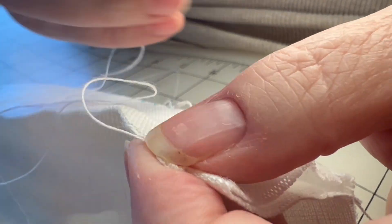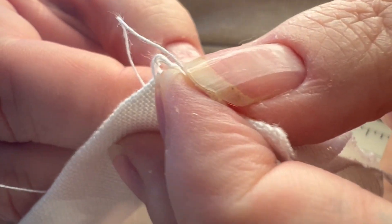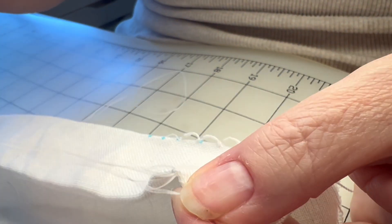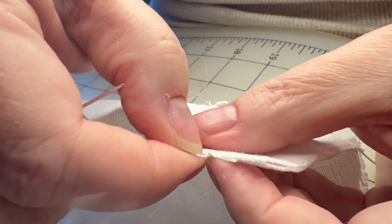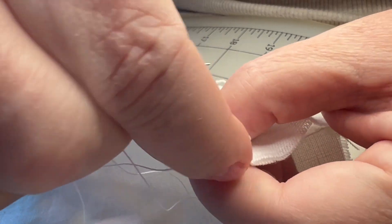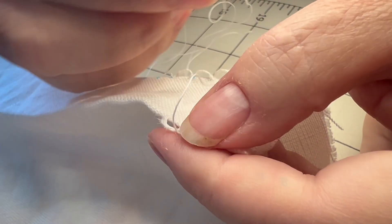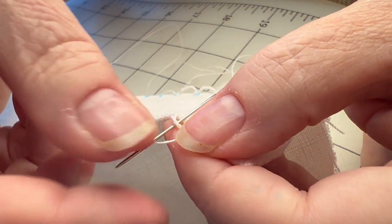After the first one it goes super fast, but I'll go slow. Through the loop, over the thread — that's it. You're basically just catching that thread in a little loop. This is very forgiving: if you have too much of a loop you can pull at it, move it over. Linen is a forgiving thread, unlike silk — silk takes no prisoners.